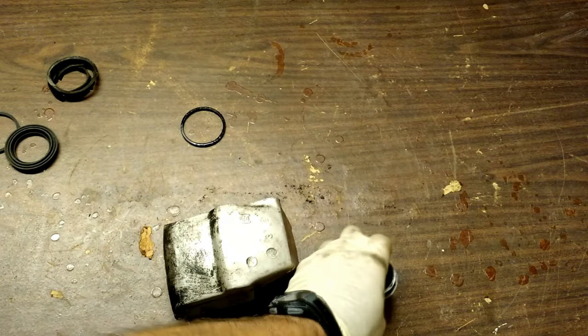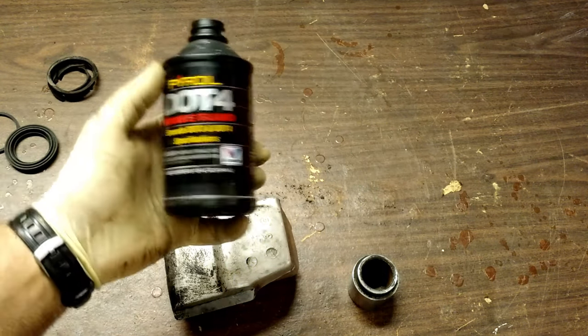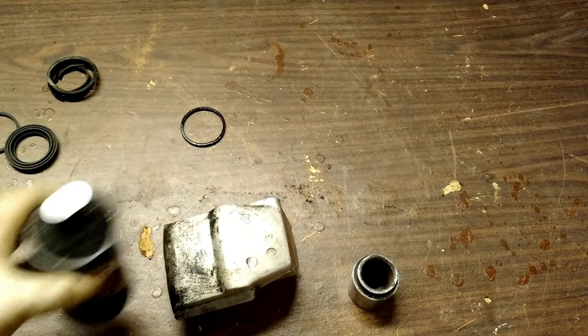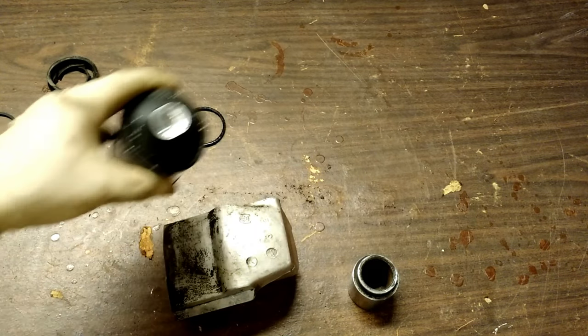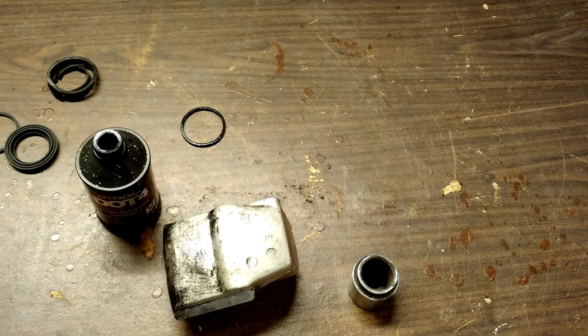To put this thing back together again, it gets a little weird because everything is supposed to be a super tight fit. I've got brake fluid — DOT4 brake fluid, just regular good stuff — and it's a sealed container. You want to make sure that you don't have an open container of brake fluid sitting around for 10 years or so, because it tends to attract moisture. That's just the nature of the chemical.